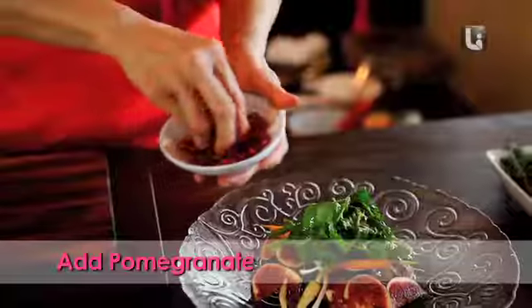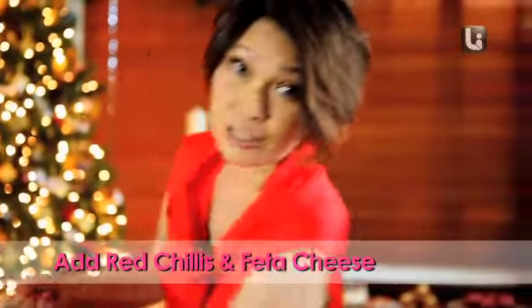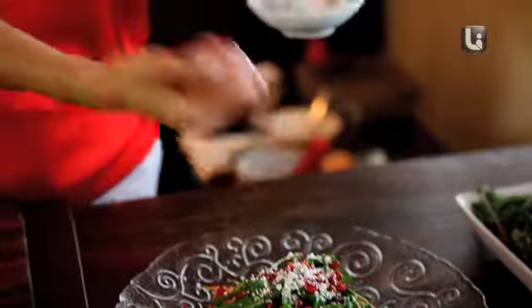Now we give the colour to it — pomegranate, and of course some red chillies. Then I'm going to use some really nice feta, crumble a bit on top. And there we have fresh figs, blood orange, baby carrots and rocket salad.